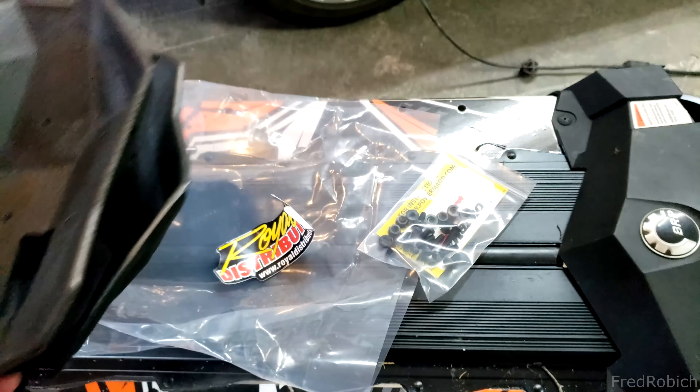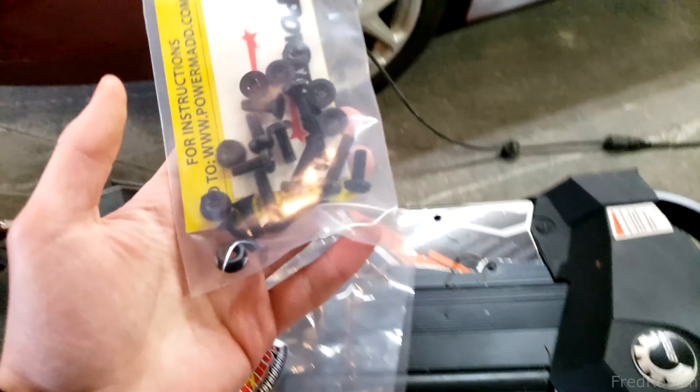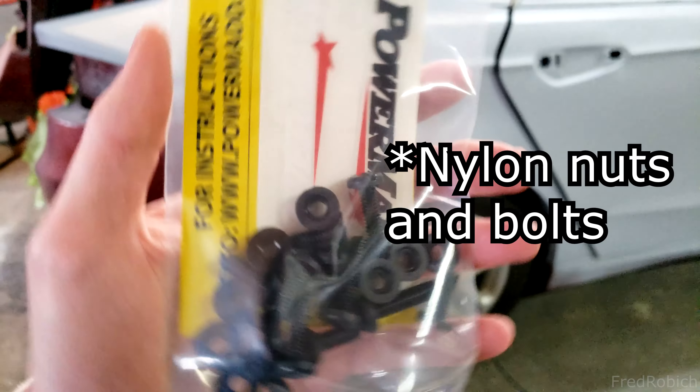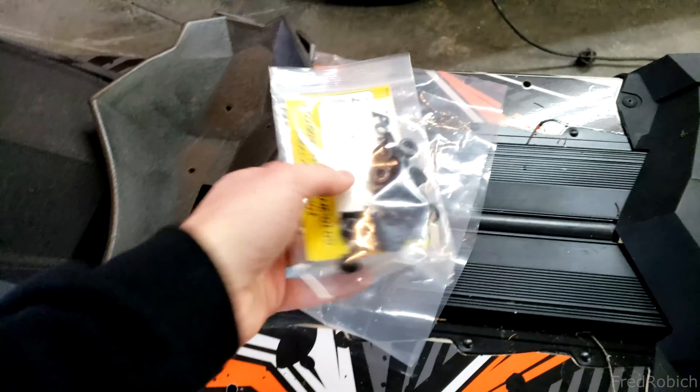Inside your package you'll have both of your armor covers, and in the back you have all your screws needed, a bunch of stickers, warranty information, and yeah, that's pretty much it.